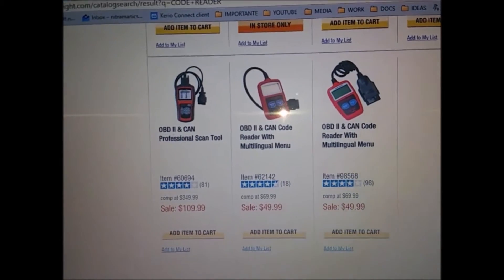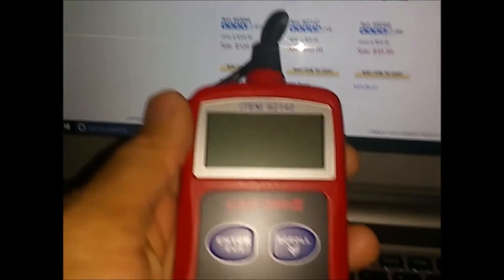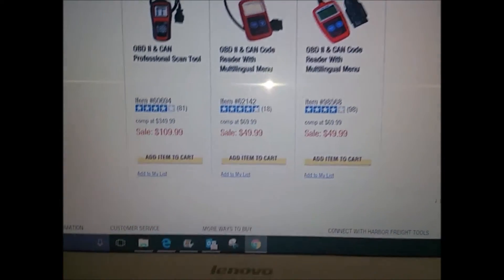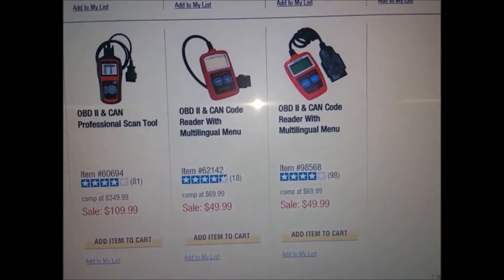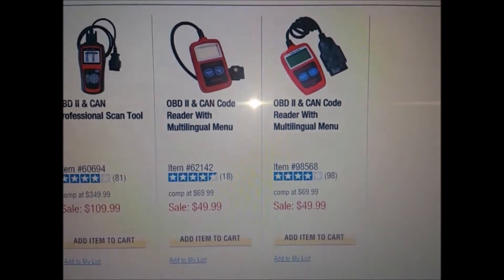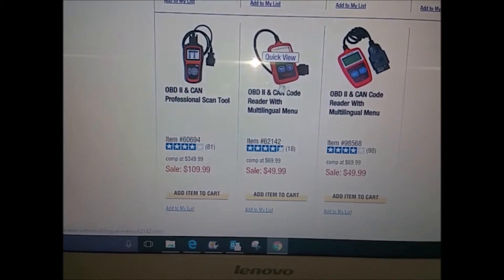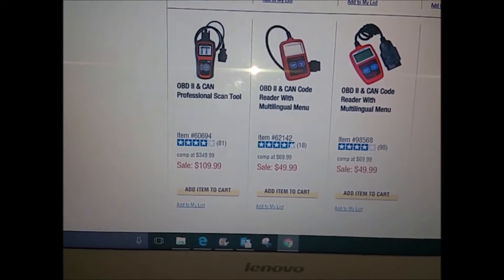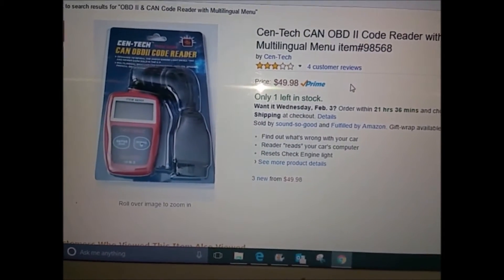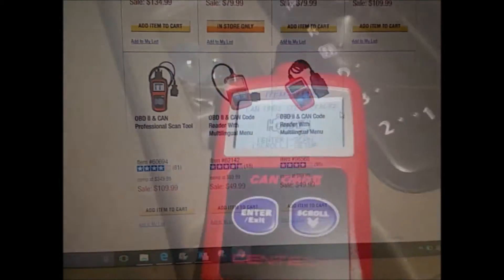Here we are on the Harbor Freight website looking at item number 6214, which is $49. It looks like they have two different versions — the OBD2 code reader and remover. You can find a similar, almost identical one on Amazon for probably a penny less. So it's almost the same price. If there's a store close to you, you can walk in and get it, or you can go to Amazon. I put the link down in the description.